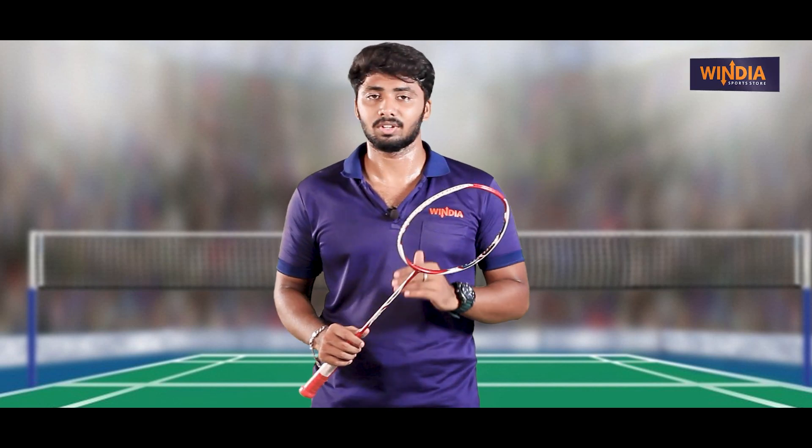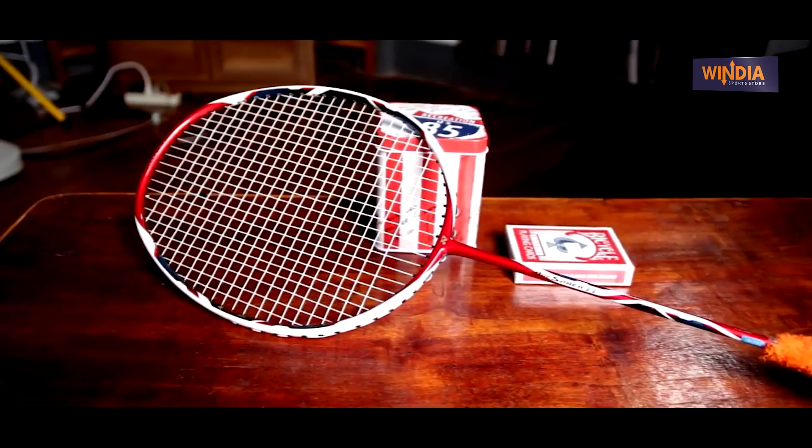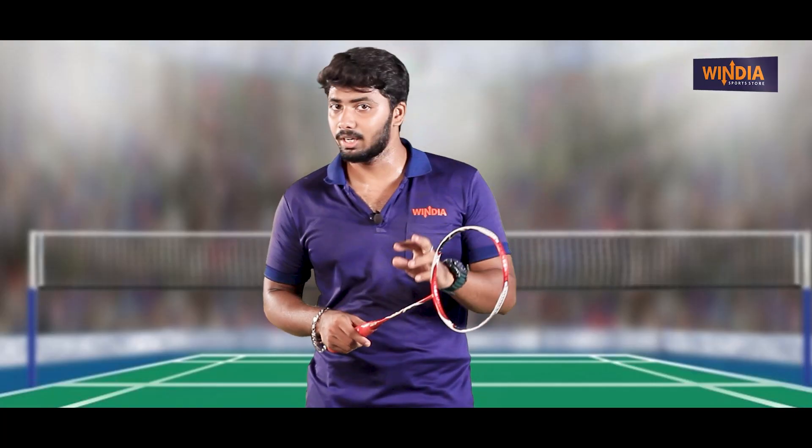Let's look at the basic specifications of this racket. First, you can see this handle type — G4 handle type. The racket has a 19-24 LBS string tension, and it also has a 24-28 LBS option. It has a 2U shaft, G3.